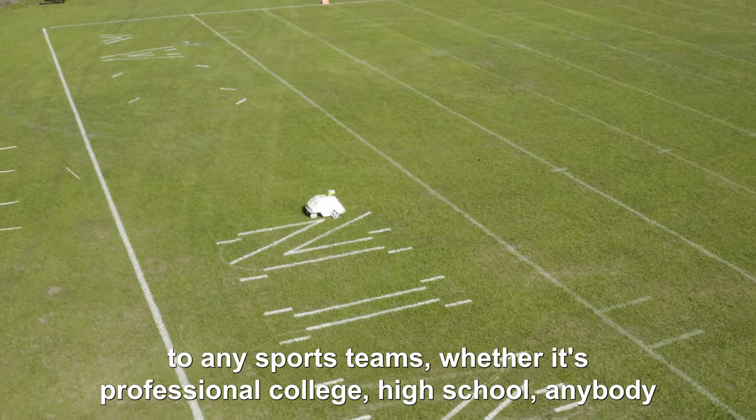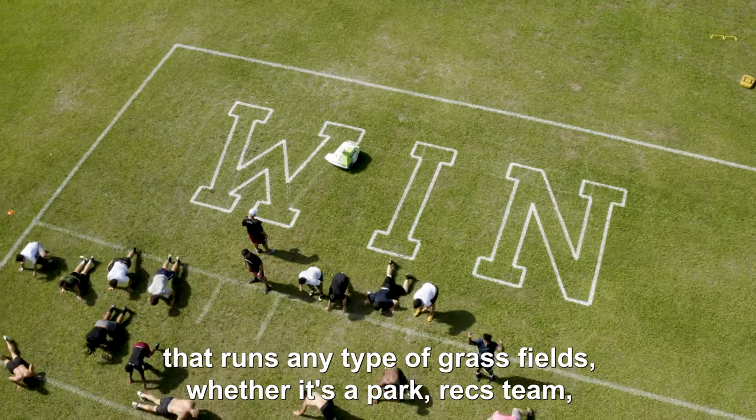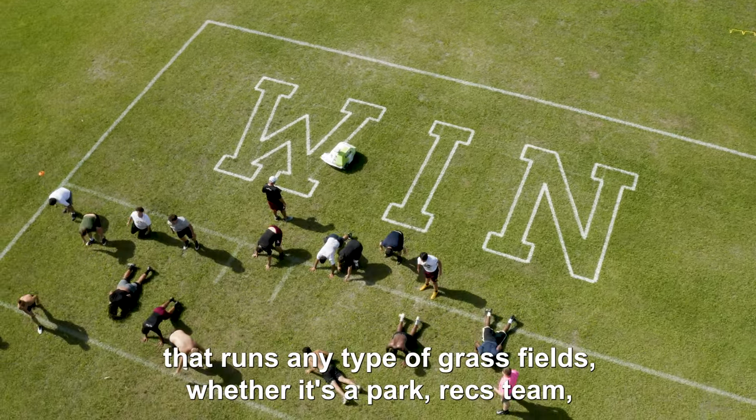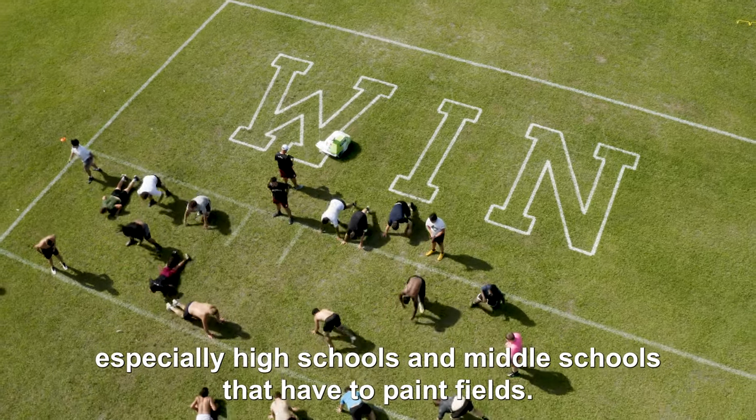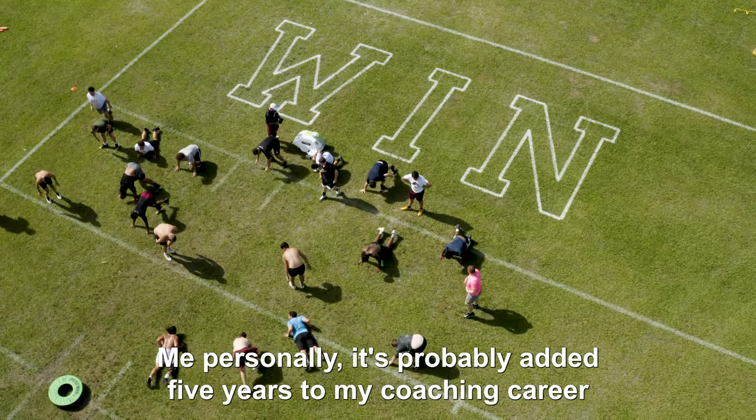I'd recommend Turf Tank to any sports teams, whether it's professional, college, high school, anybody that runs any type of grass fields, whether it's a park, a recs team, especially high schools and middle schools that have to paint fields. By far the easiest thing I've ever had to operate.